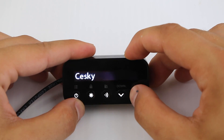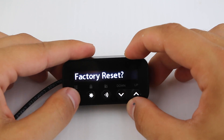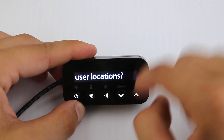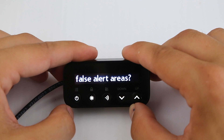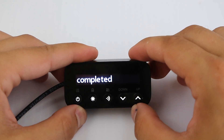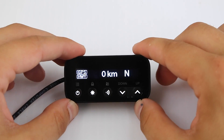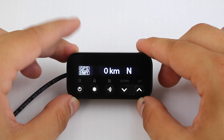We could factory reset to get all default settings. We can delete all user locations — that was the one we manually pressed. And then we can also delete all of our lockouts that we set. We've got our serial number and back to the beginning. So there's a look at the different buttons, display, interface, and menu options for the Genevo Pro slash upcoming Redenso RC.